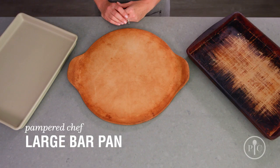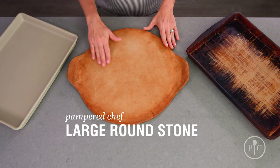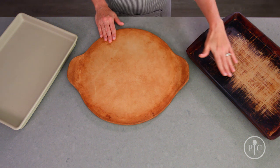Here we have a large bar pan straight out of the box. The more you use your stone, it will develop this nice golden color. And then after years of use, just like this one from the test kitchen, it'll become nice and dark.